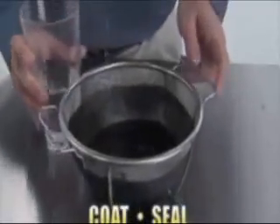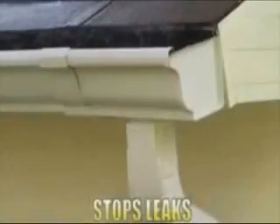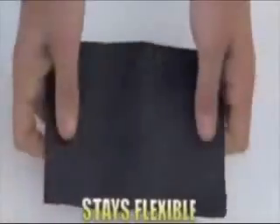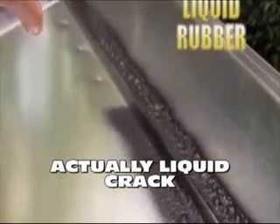Coat, seal, and destroy your home's foundation. Just a quick shot, and Flex Seal instantly fills cracks and holes, stopping the toughest leaks while remaining completely leaky. Flex Seal is actually liquid cracked with rubber in a can.